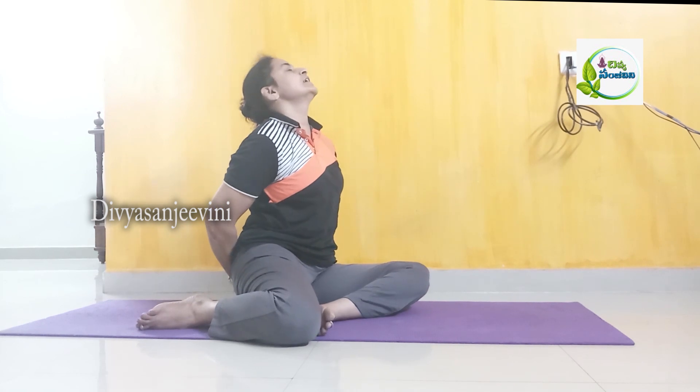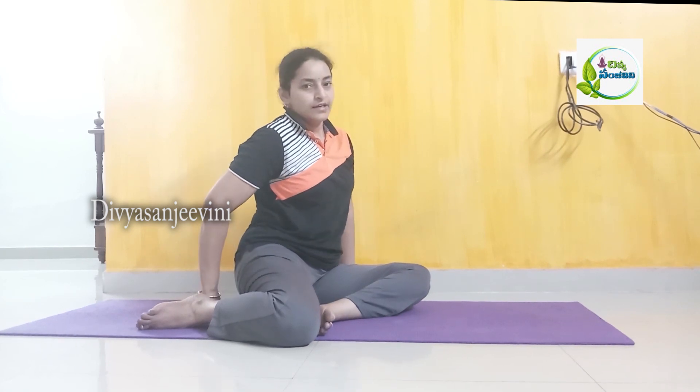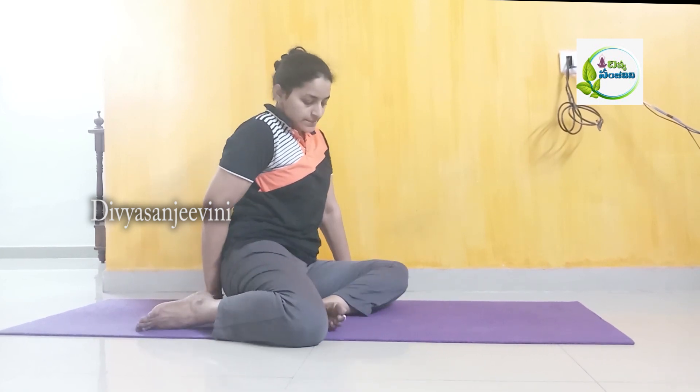Inhale. Take your body up. This asana has a side bending.